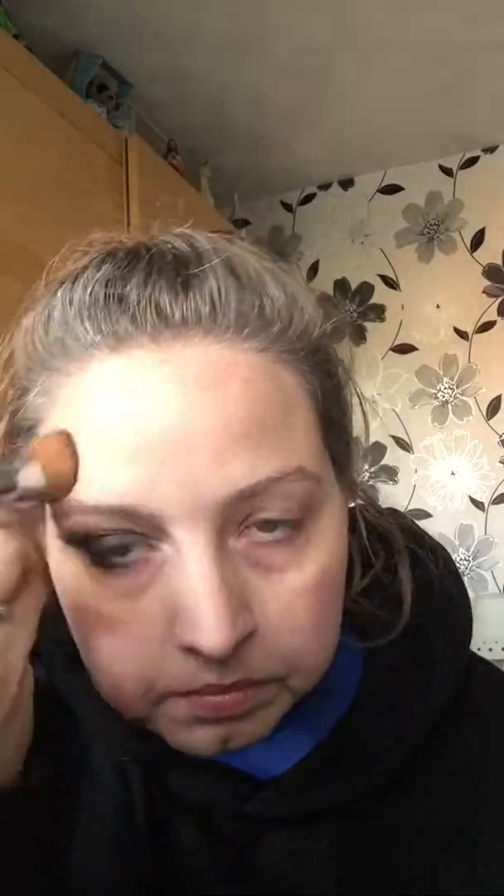Little circular motions. Just bring it under the chin because you never just want to stop there. It really is what we call Photoshop in a bottle, because this side is natural compared to this — it's brilliant, absolutely brilliant.